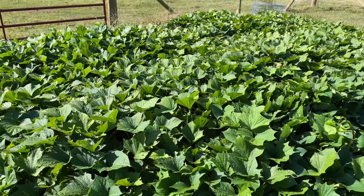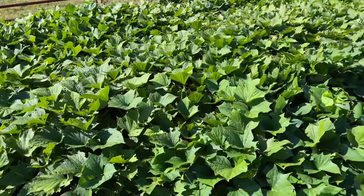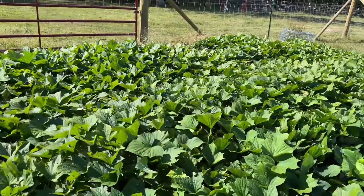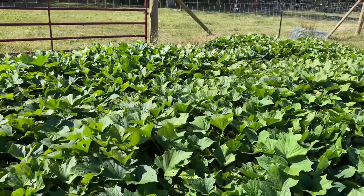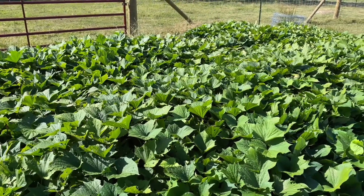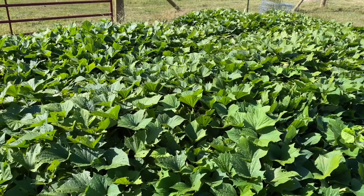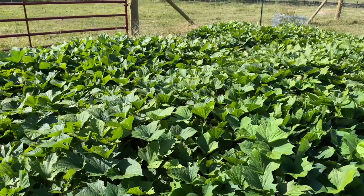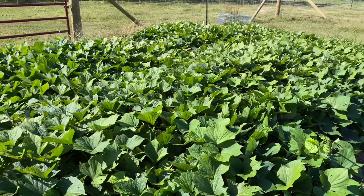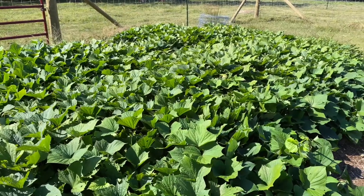Welcome back to AZ2Ozarks. I'm out in the garden on this beautiful fall morning looking at my sweet potato patch. This started out as 24 starts from an FFA student — it was his project to do sweet potato starts and he was selling six-packs for only two dollars each, which was crazy cheap. I thought I might as well try it because my own sweet potato plants I'd tried to start didn't take.